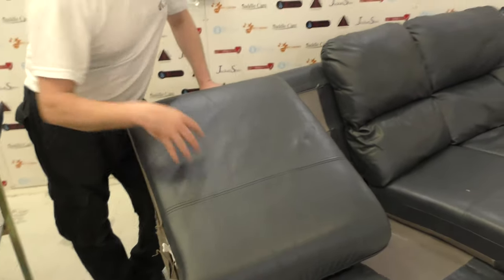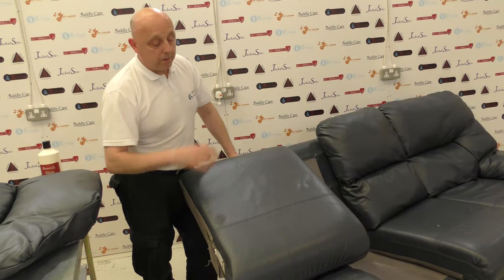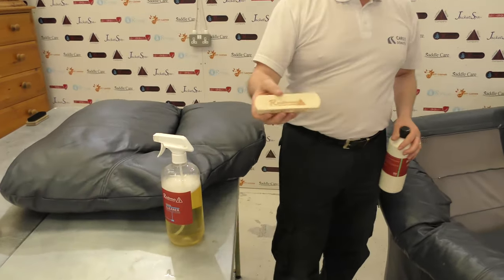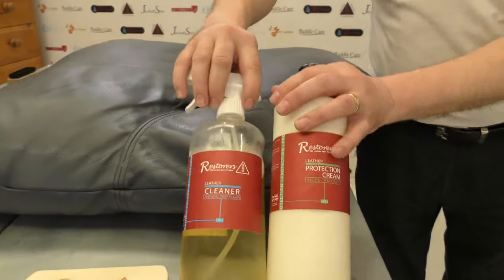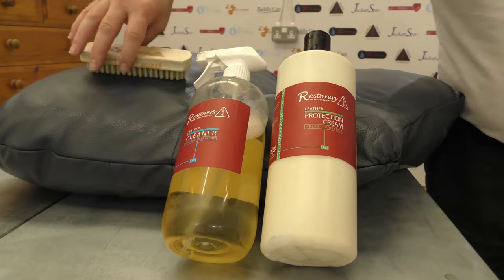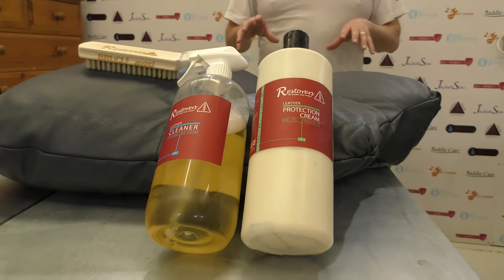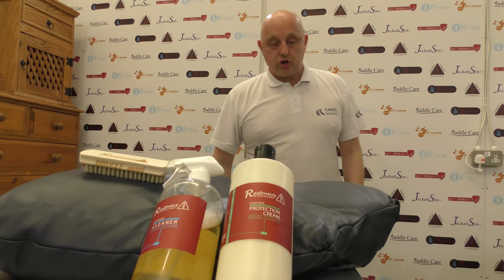So that's what you need: the Brucle brush for cleaning the leather, LRC1 leather cleaner, and LRC4 protection cream to apply over the surface. Thanks very much — we hope you enjoyed the video. The next video will cover removal of the color, and the one following that will be the recoloring and color change. Thank you very much.